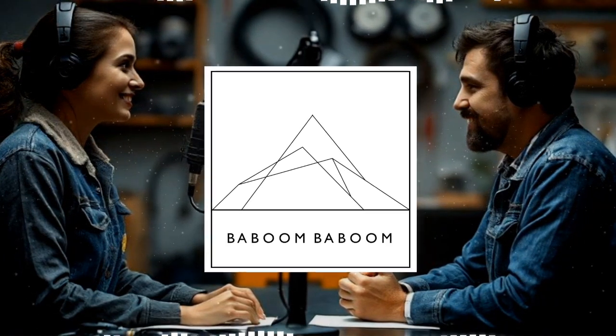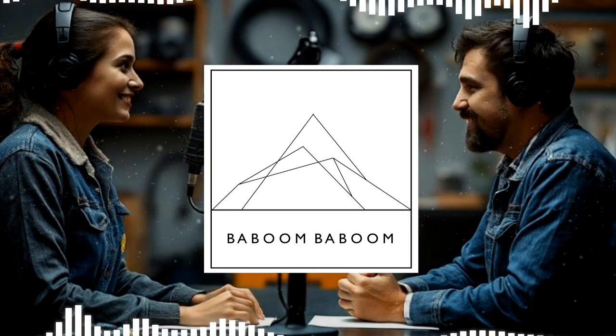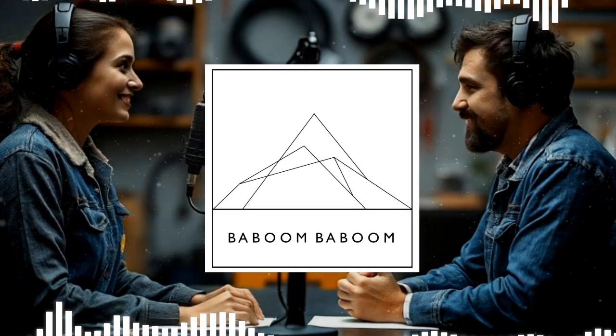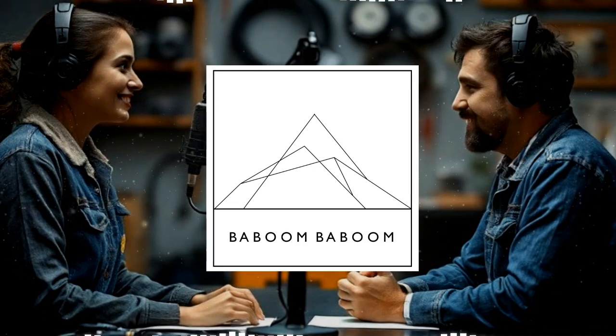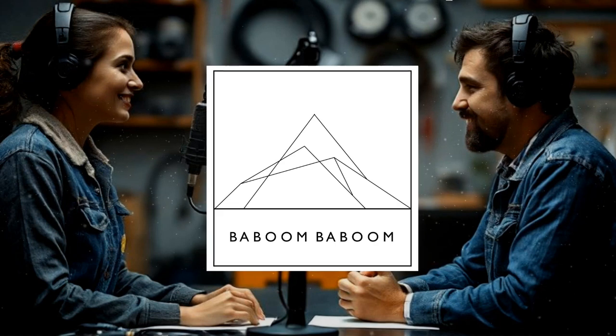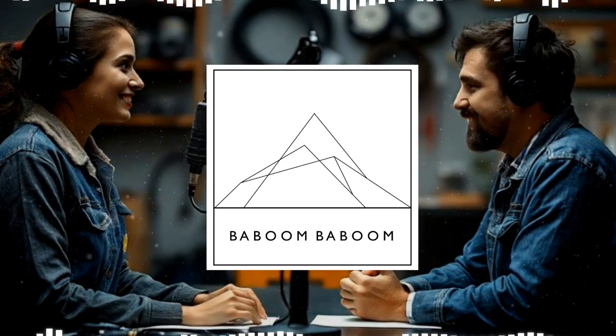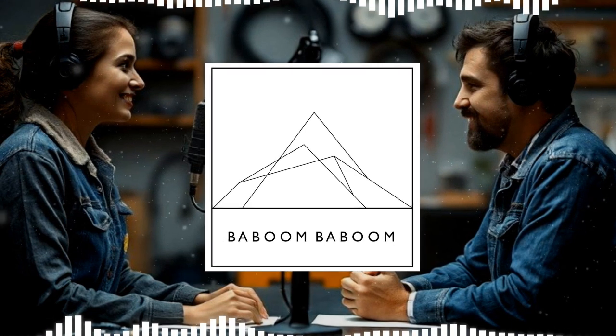It might not sound like the most exciting topic, but trust me, it's one of those things you don't think about until something goes wrong. We're talking about way more than just making sure your lights work right. We're talking about safety, preventing electrical fires, and making sure everything runs smoothly. To guide us through all the ins and outs of grounding, we've got the Baboom Baboom Comprehensive Guide.